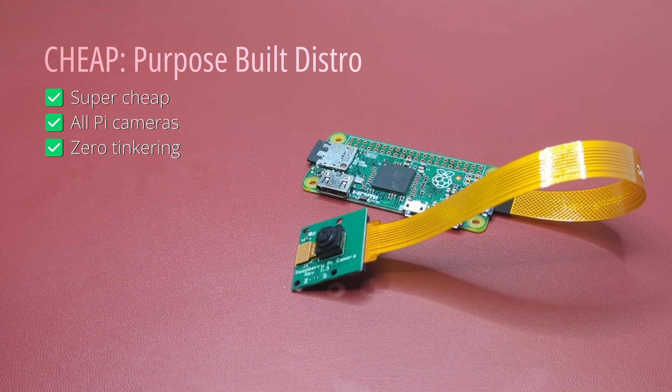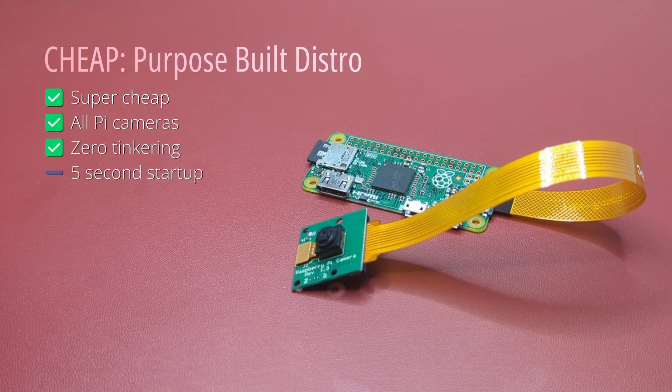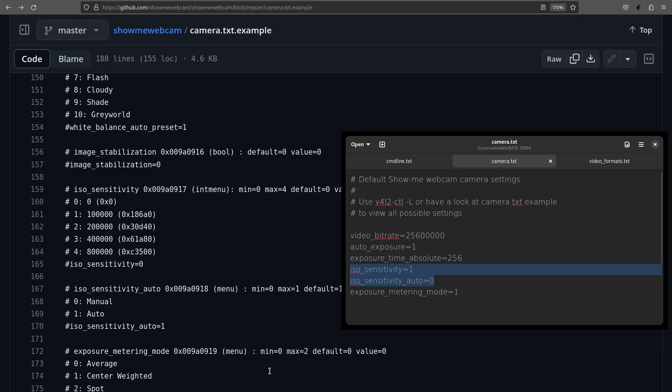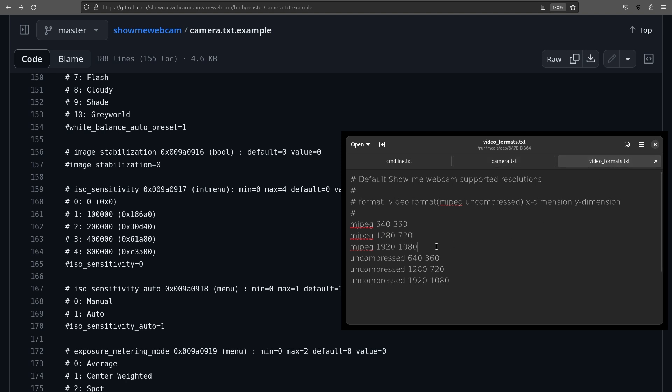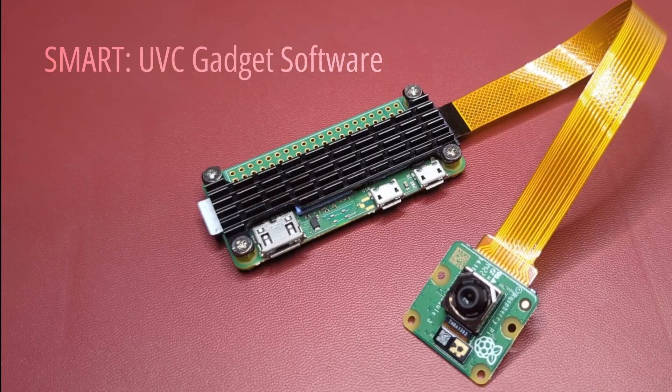The ShowMeWebcam build is super optimized from the ground up to start in under five seconds, something its developers have always taken very seriously. You can tinker with it if you want, but it's not easy — which also means you can't accidentally mess it up. The only downside is it doesn't work with newer Pi boards as development seems to have stalled, but our older Pi Zero works just fine; you can set it and forget it.